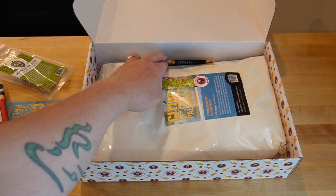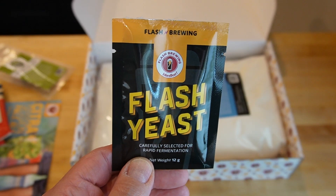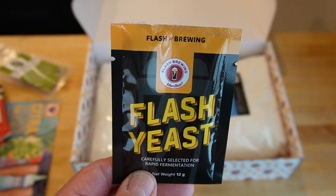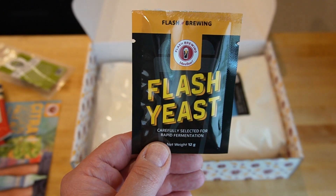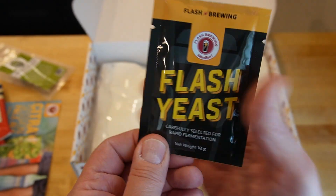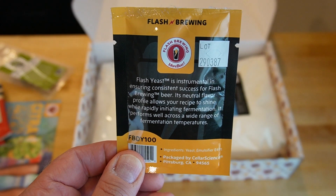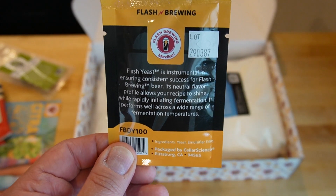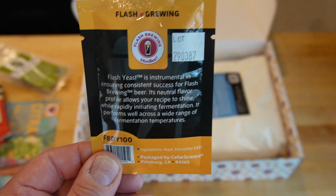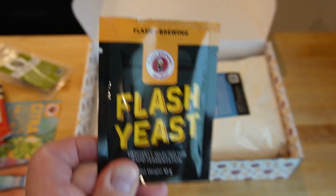Back here we have the Flash Yeast. A lot of people speculate it's some flavor of Kveik, which is probably a fair guess given the temperature range listed is 65 to 85 — 85 would be darn warm for a US-05 type yeast. So Kveik is probably a good guess. It's got 12 grams in there. It says carefully selected for rapid fermentation, instrumental in ensuring consistent success for flash brewing — neutral flavor profile, rapidly initiating fermentation, performs well across a wide range of temperatures. It's designed for this sort of kit.